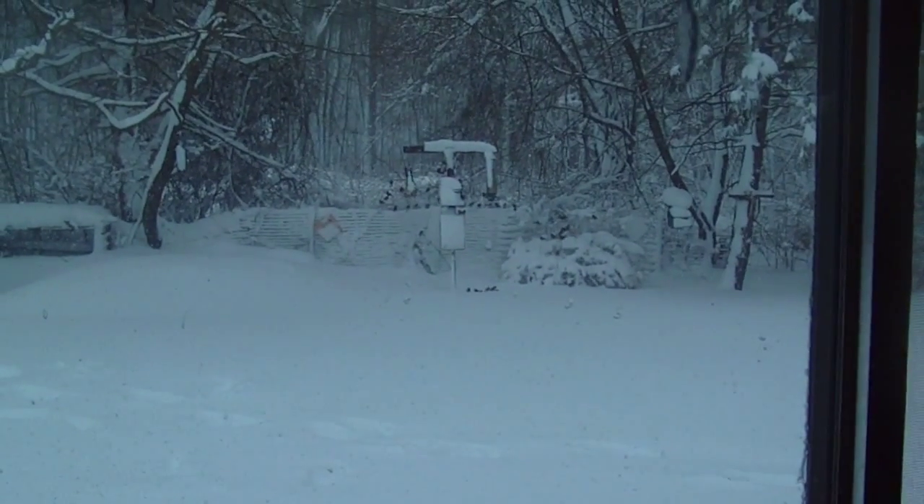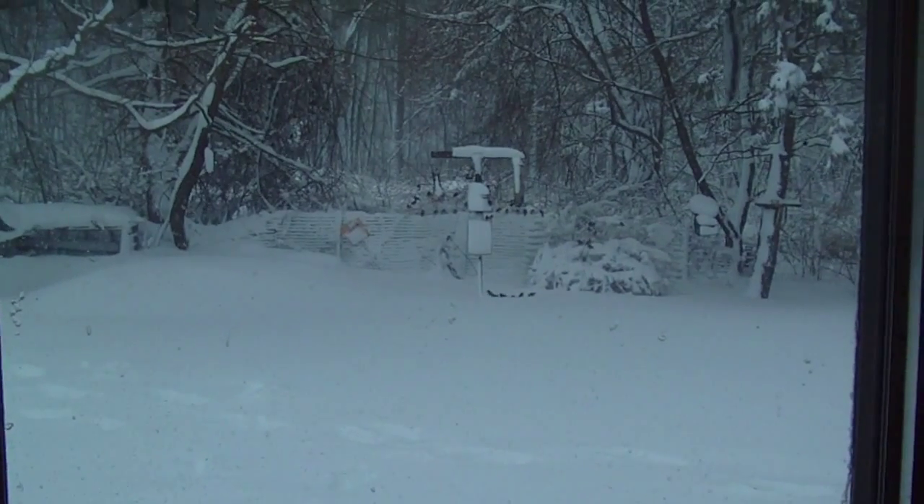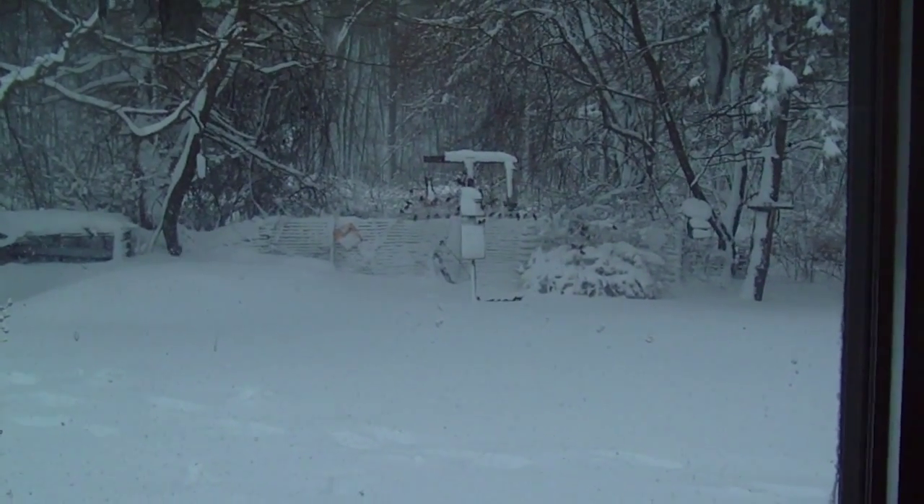Hey guys, it's still snowing. I'm going to be making some turkey meatballs — figured that'll be a good dinner tonight after all the shoveling.